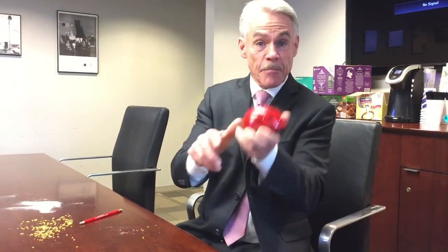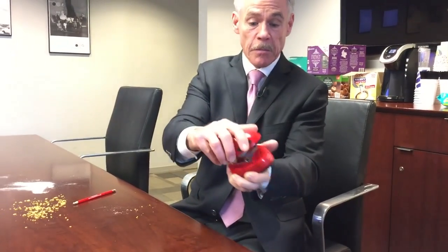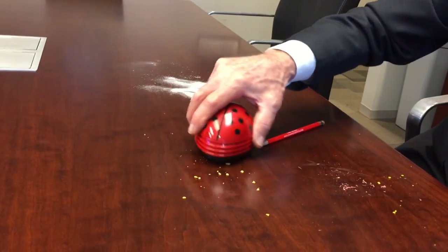Today's totally worth it gadget is the Ladybug desktop or countertop vacuum. A couple of double-A batteries and you're good to go. Turn it on — how about the kids? They leave the crumbs on your kitchen cupboard. Look at that.